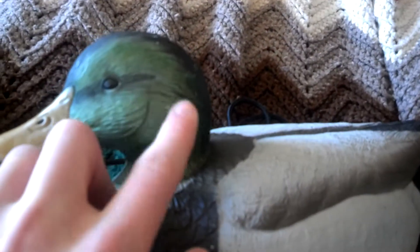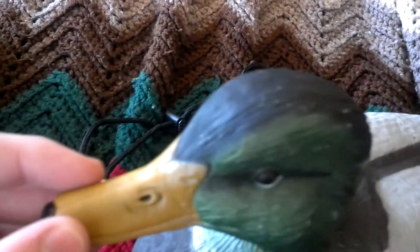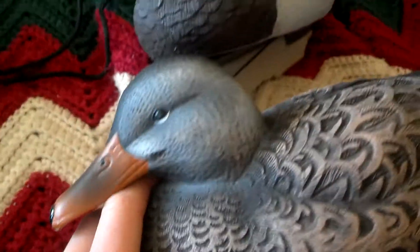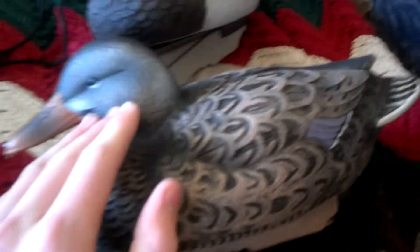These drakes do look good with their feather design on their heads especially, and they do have a nice shiny iridescent head. You get a very good, nice look to these drakes. And the hens — you could say a little bit less about that, but still a pretty good hen. I've seen some very bad hens, believe me.